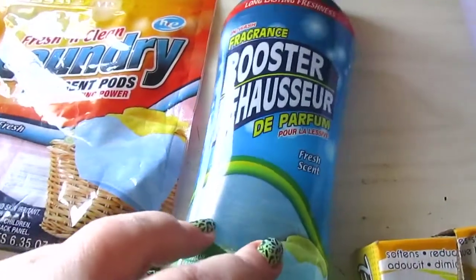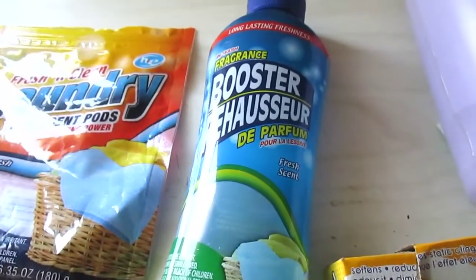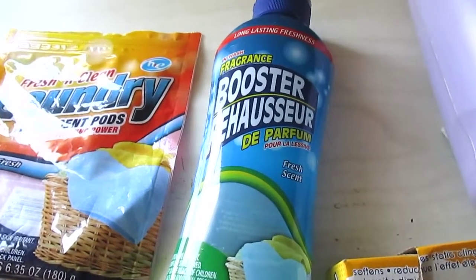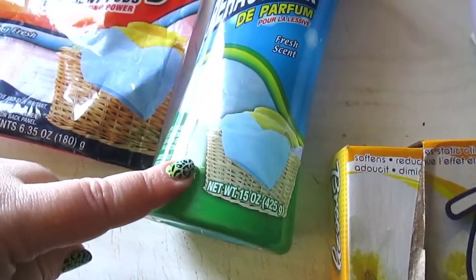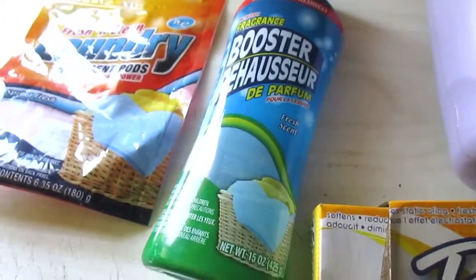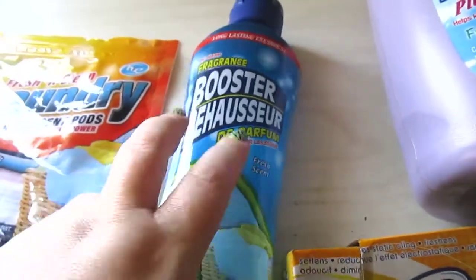The in-wash fragrance booster in fresh scent — I love this stuff. It lingers on your clothes for weeks after washing and it's very, very strong. This is my last big bottle; they used to have it in 15 ounces and now it comes in 8 or 10 ounces, which is a drastic change. But it's absolutely amazing — highly recommend.